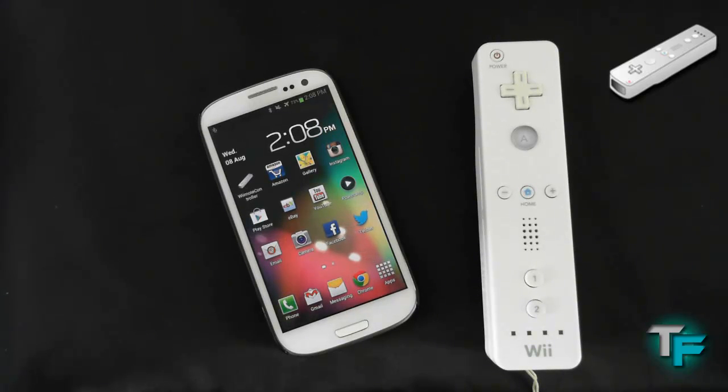Hey guys, Sam Want from Techfusions here and today I'm going to be showing you how to connect your Wii Remote to the Samsung Galaxy S3 with a little help from Wiimote Controller. This is a free application on the Android Store. So keep watching to find out how to do it.